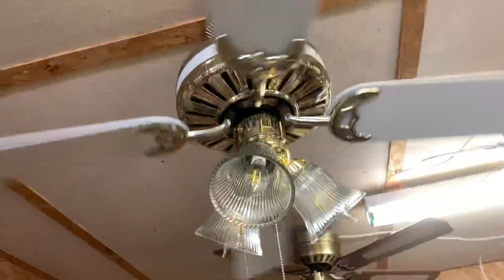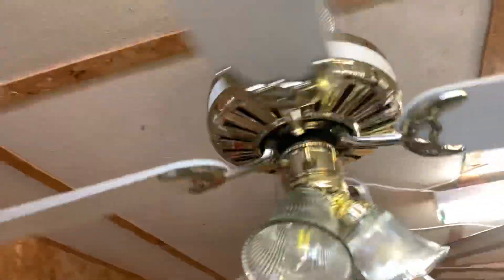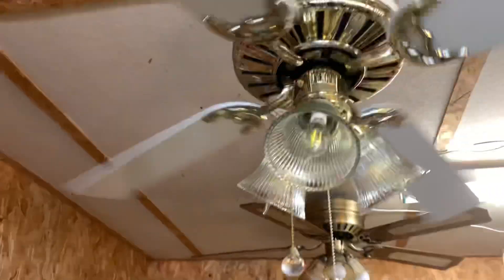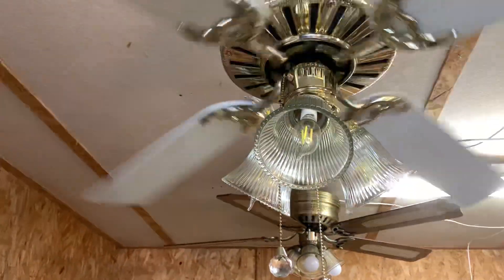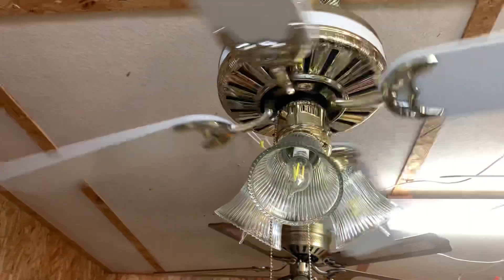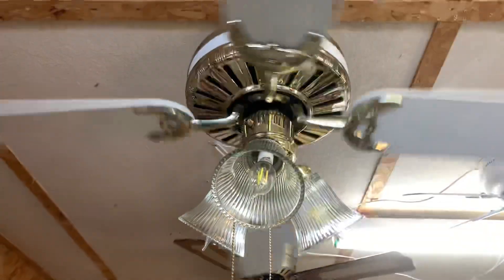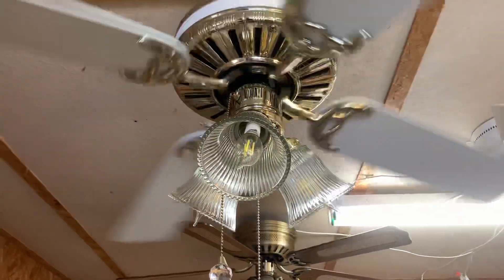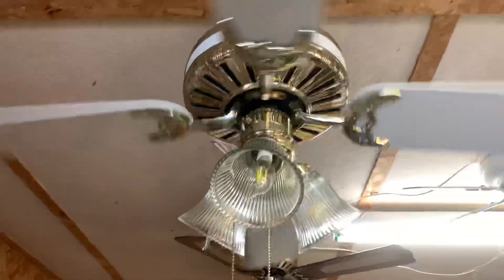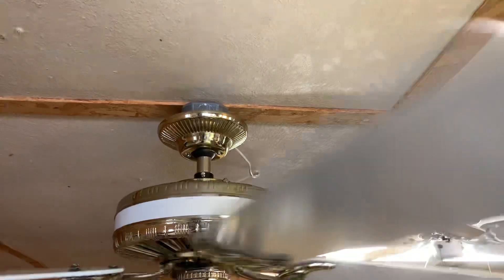Runs perfectly though. The only issue I had with it were the screws for the globes — they were a little loose for some reason. So I got new ones to replace the ones that wouldn't hold the globes in, and surprisingly they're not buzzing, so it's nice and tight. There's a slight wobble on low every now and then — one of the blades is a little out of whack.